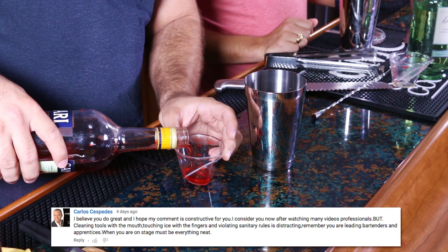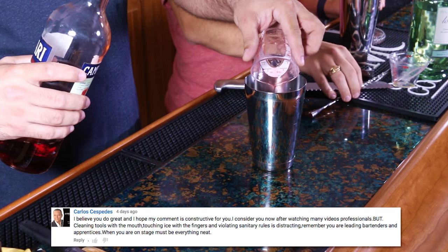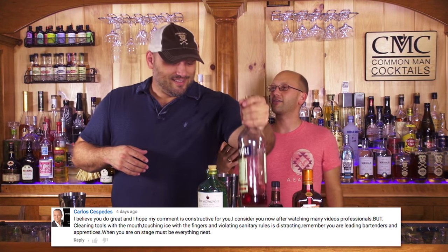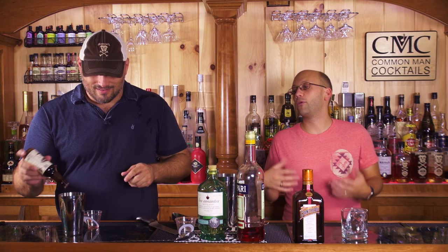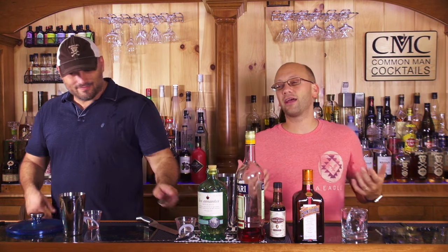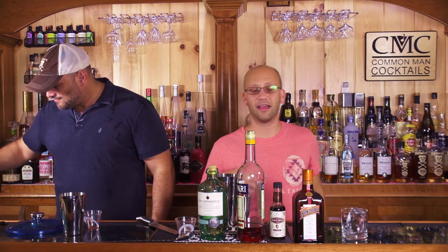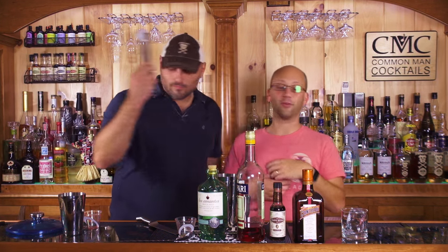One of our viewers said we should have either something that says 'don't do this at home' when we're licking the spoon. We're doing it in jest, but his fear is that because we're so awesome, amateur bartenders are going to think this is okay to do. If you're serving yourself, do whatever you want, but don't lick a spoon in the bar, don't hold the ice with your hands. It's just not good.